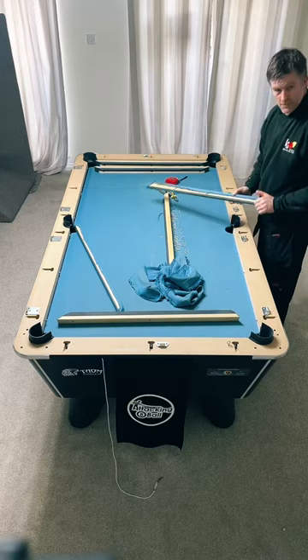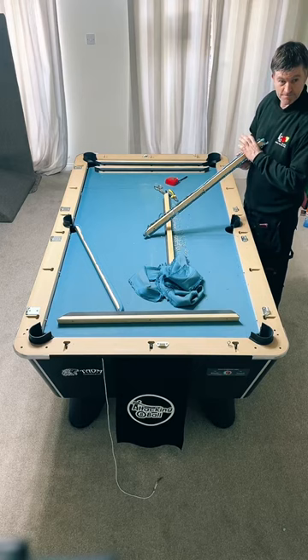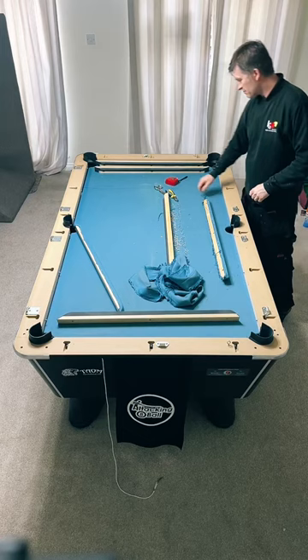What cloth do you use on the Ultimate Pool circuit? Strachan Superfine. How do you judge the stretch on the cloth? Basically you put it as tight as you can - the tighter you get it, the faster it's going to play. But with a nap cloth you can rip it if you put it too tight.